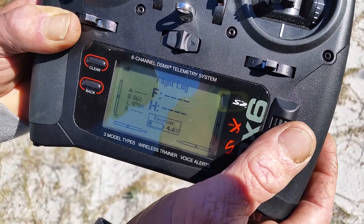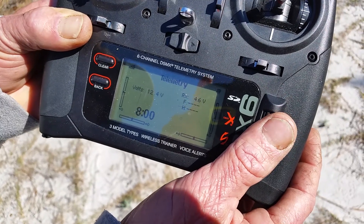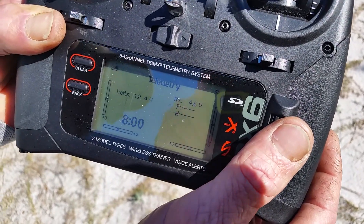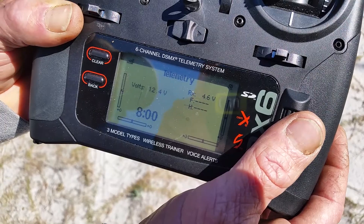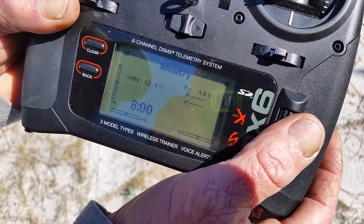Flight log — I eliminated that because it's going to take up room on your SD card and you've got to have it running through a Spektrum telemetry receiver. You have to eliminate that. And of course, that's back in my home screen.